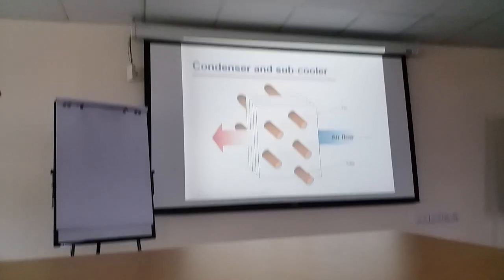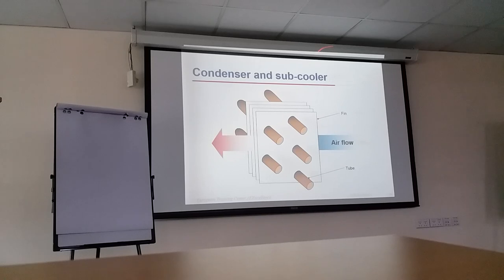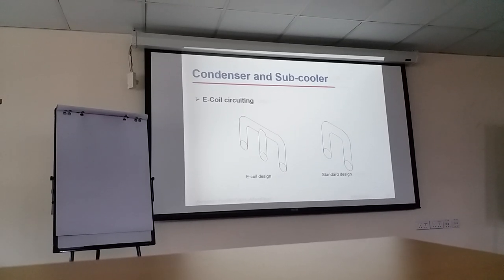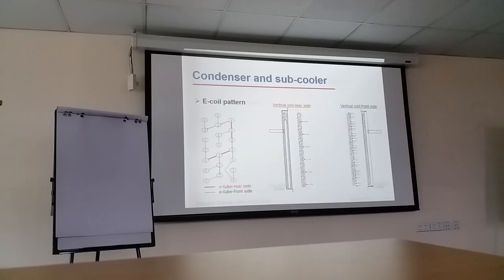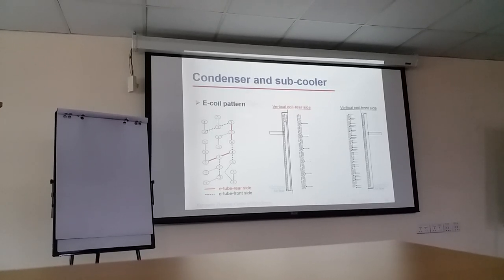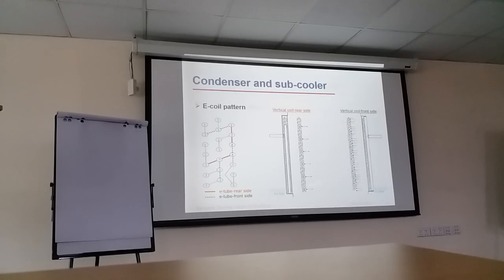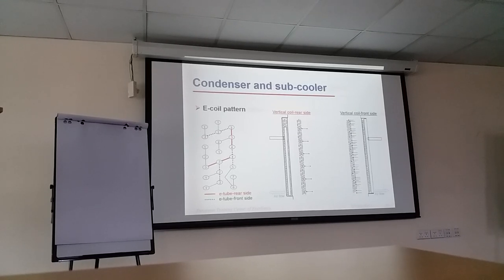So condenser and sub-coolers — we have the fins and the copper tube. Air flows through here to transfer heat to the ambient. We have the E-coil circuiting — E-coil design versus the standard design. Before we had the standard design; now we have the E-coil design for the new machines. This is the configuration of the E-coil pattern. If you look here, this is the vertical coil on the rear side and this is the vertical coil on the front side. You will see the E-tube rear side and the E-tube from the front side, and you will see that this is a cross-line.